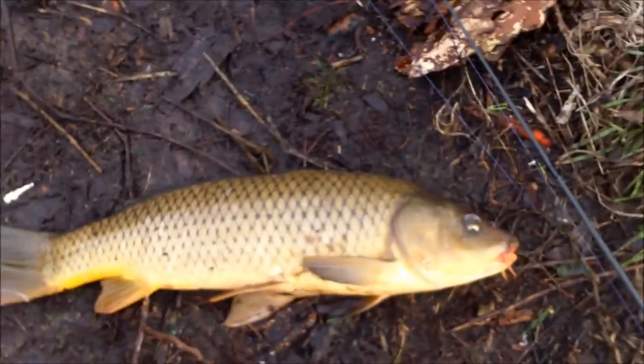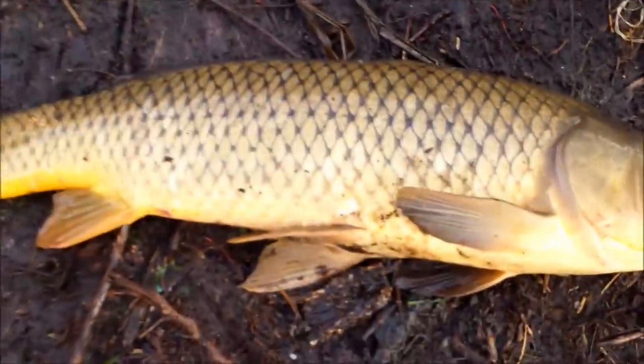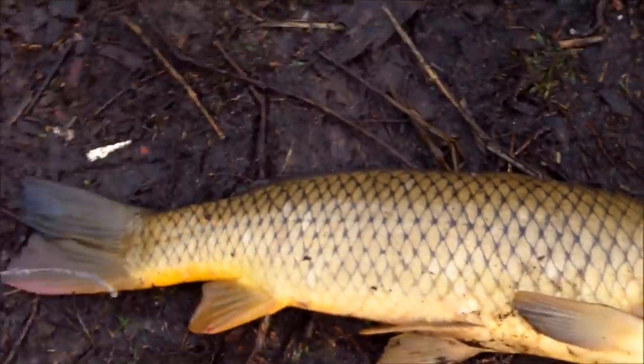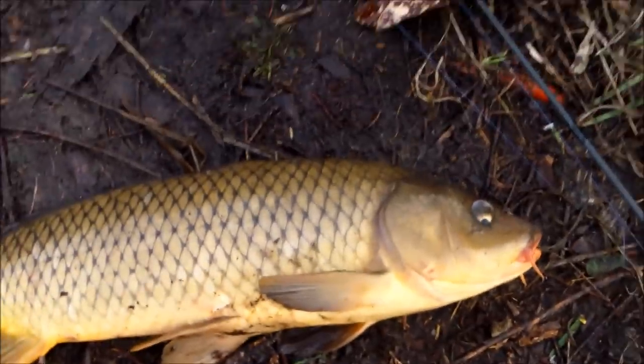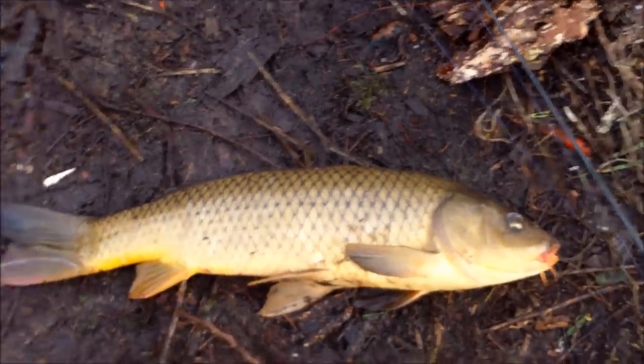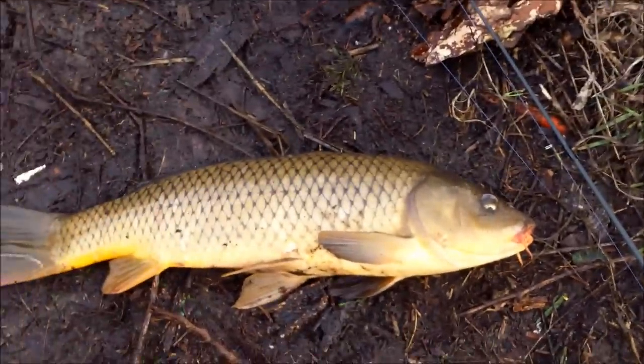This guy definitely ain't the biggest of the night so far, but he's getting there. What's kind of cool about this guy is the coloration on him — he's just a beautiful golden carp, he looks pretty awesome. He looks healthy, which is kind of rare in this creek, so that's very cool. I'm glad to see that. Let's put this guy back in the water.